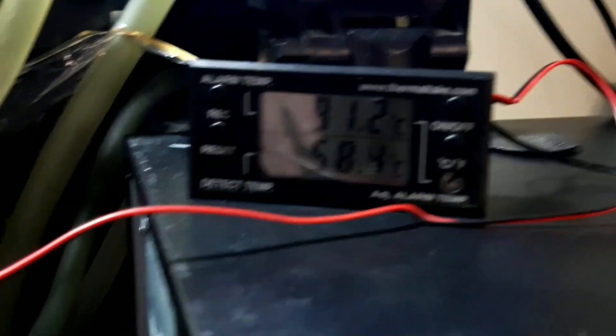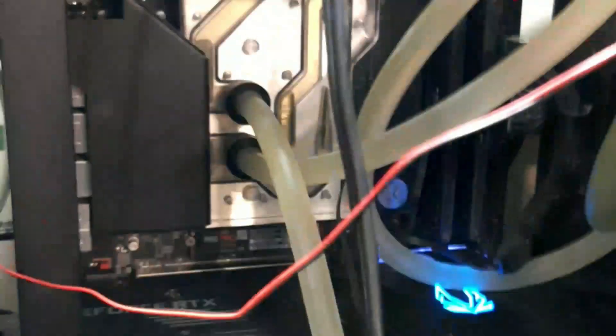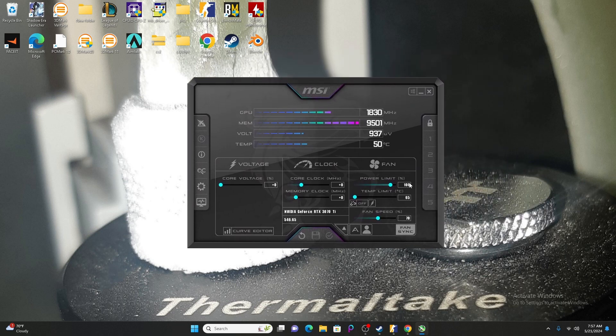Today I'm going to be showing you how to do an MSI Afterburner underclock — but not actually underclocking it — which will help your thermals in your PC case and hopefully keep you and your PC cooler during the summer. Starting with: power limit 100, temperature as low as it can go, fan speed 70%, nothing else touched. Let's go.